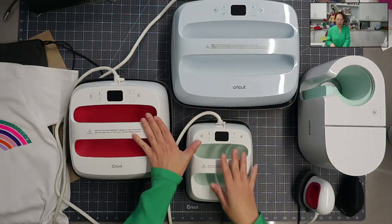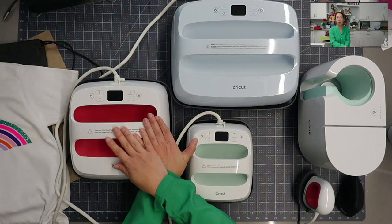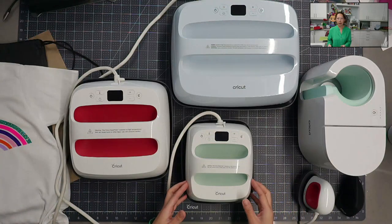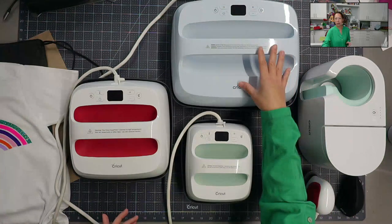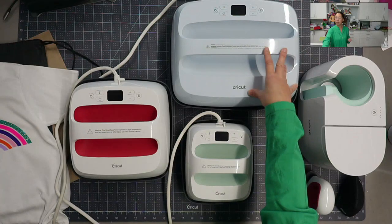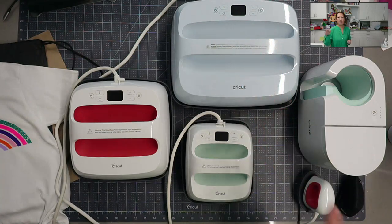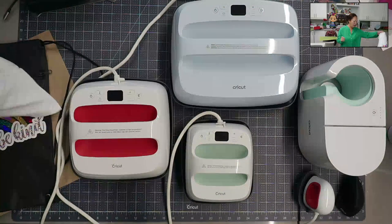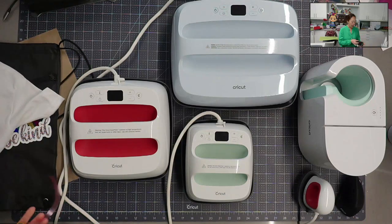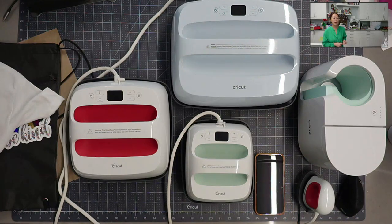Between these two and the EasyPress 3, they are all the same - there was no upgrade in the actual specs of the product. The weight between the 12 by 10 EasyPress 2 and the 12 by 10 EasyPress 3 was negligible. The only difference is that the EasyPress 3 comes with Bluetooth and the phone app - the Heat app. I think the ideal user for the EasyPress 3 is someone buying an EasyPress for the first time.